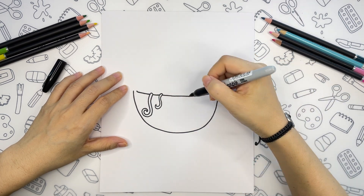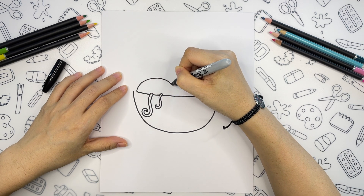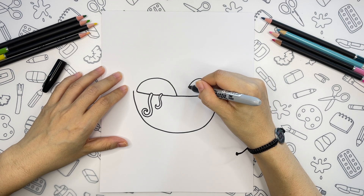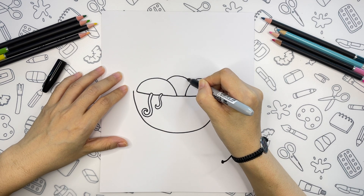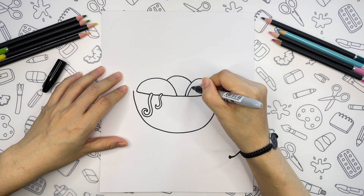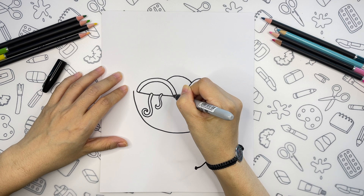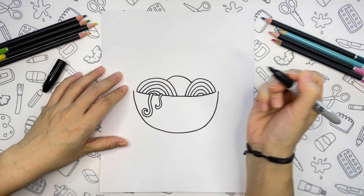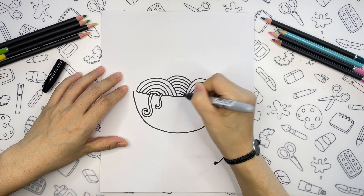Next we are going to draw more noodles inside of the bowl. For this let's draw one big arc above our two noodles that we got, a smaller arc from the right side, and one more behind them. Now let's draw matching stripes inside of each shape that we got. It looks great.